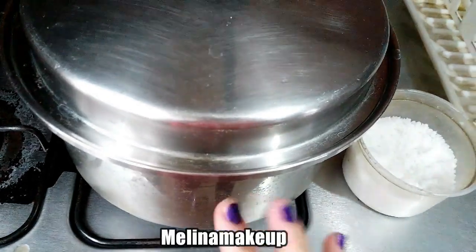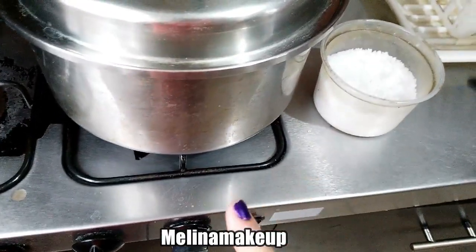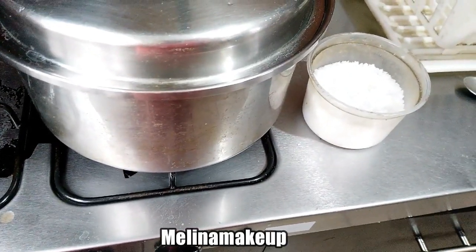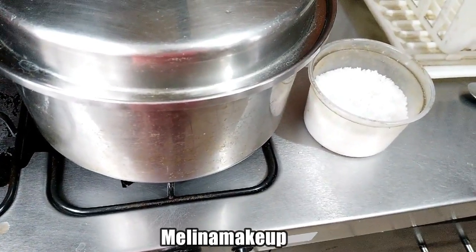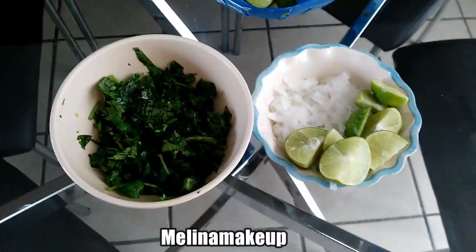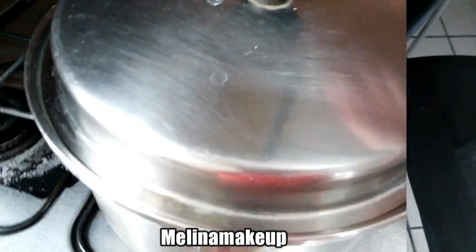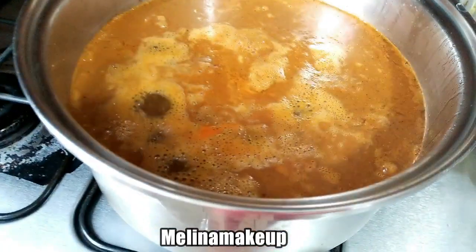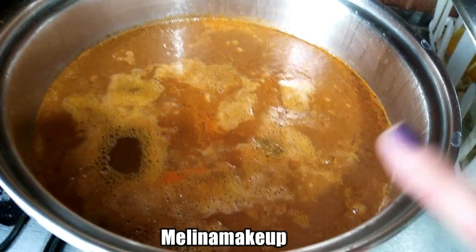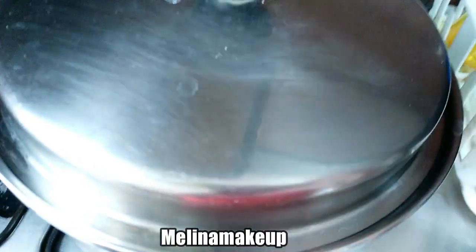Vamos a tapar y voy a dejar aquí aproximadamente de 2 horas y media a 3 horas para que se cueza súper bien la carne. Si tuvieras olla de presión, más o menos está en una hora. Mientras se va cocinando la carne y comienza a hervir, yo ya me puse a picar el cilantro, la cebolla y el limón, que es lo que le vamos a poner arriba de la birria. Una vez que comience a hervir, le voy a bajar a la lumbre al mínimo y lo voy a estar cocinando así por aproximadamente 2 horas y media a 3 horas. Bien tapadito.